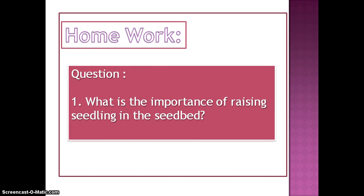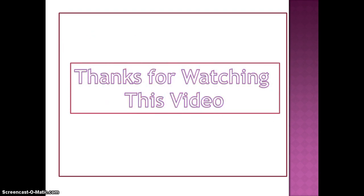Homework: What is the importance of raising seedlings in the seedbed? Thanks for watching this video.